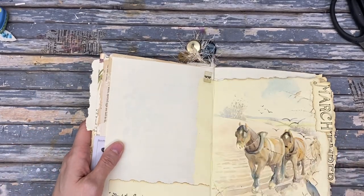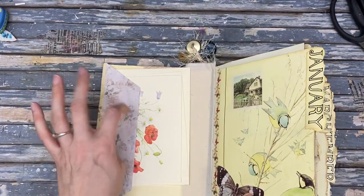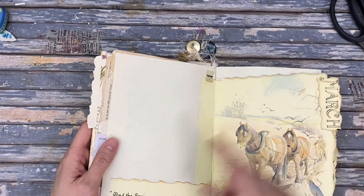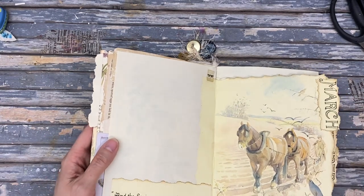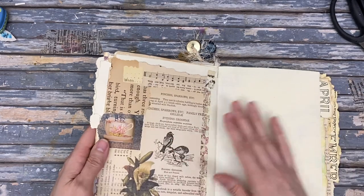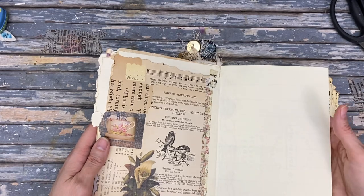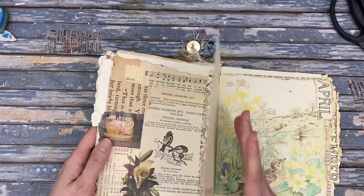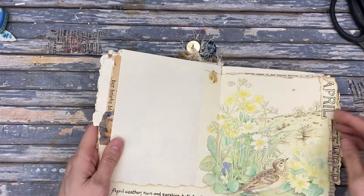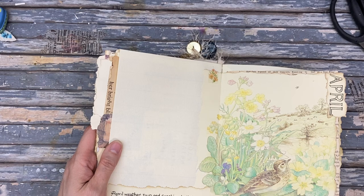The only pockets in this journal are in the front and the back. 'Spring arose on the garden fair' — I love this horse image, so pretty. And another collage with stationery. Had a lot of fun with those collages. Look, a teacup! 'April weather — ruin and sunshine both together.'